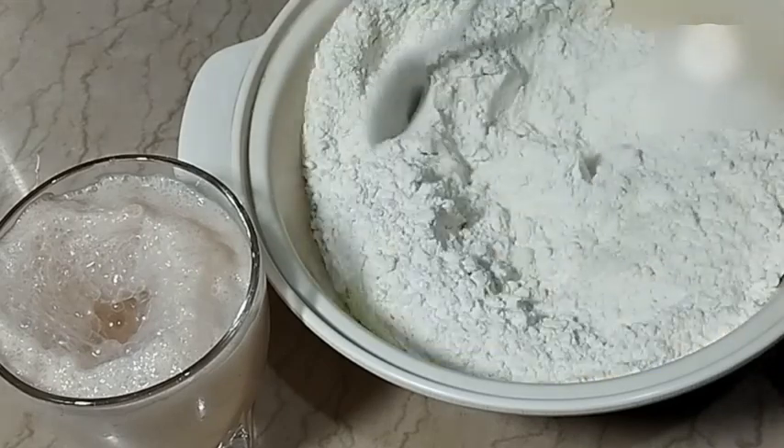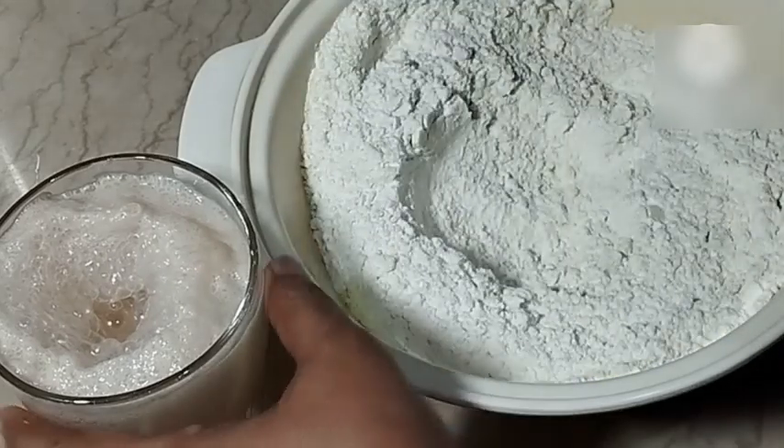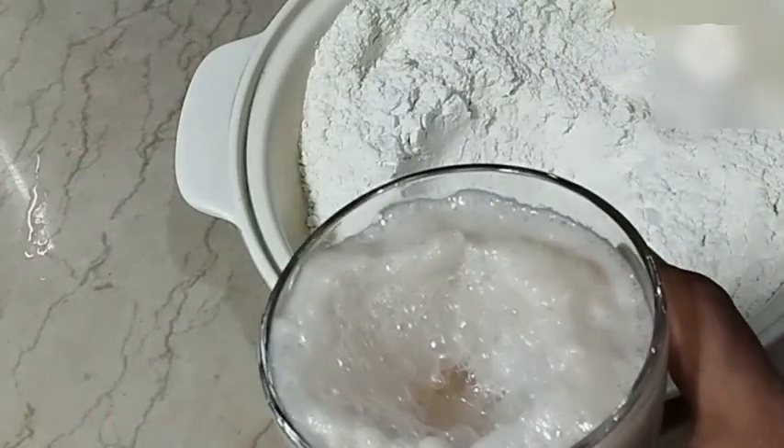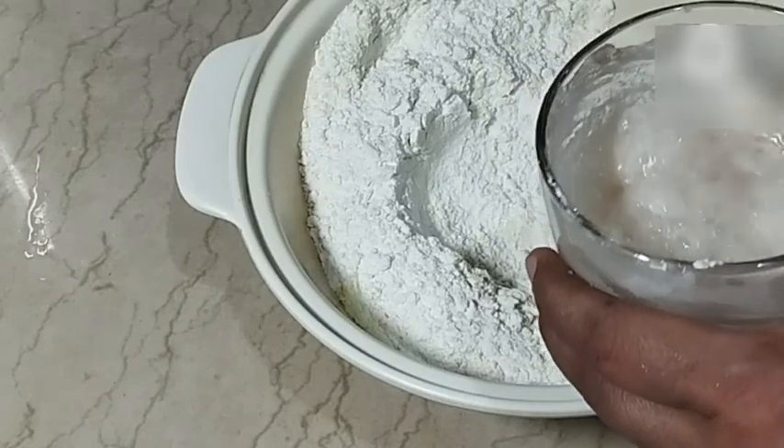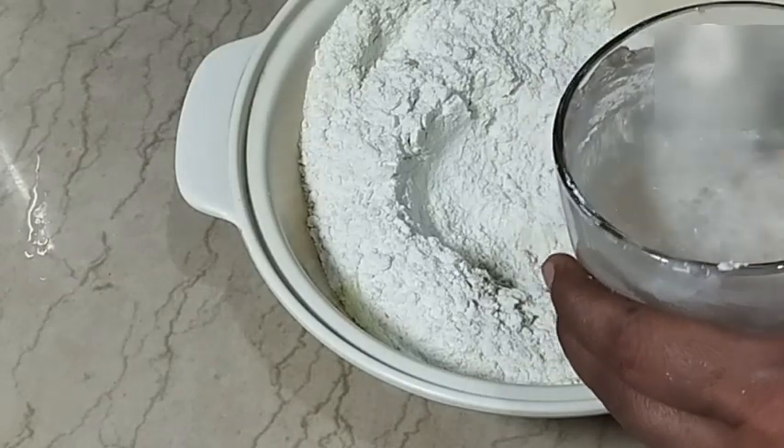How to make pizza with atta that turns out soft — atta dough pizza that is soft and made quickly. Let's look at how to prepare the atta dough for pizza rapidly. Now, some things about the atta-based pizza dough.